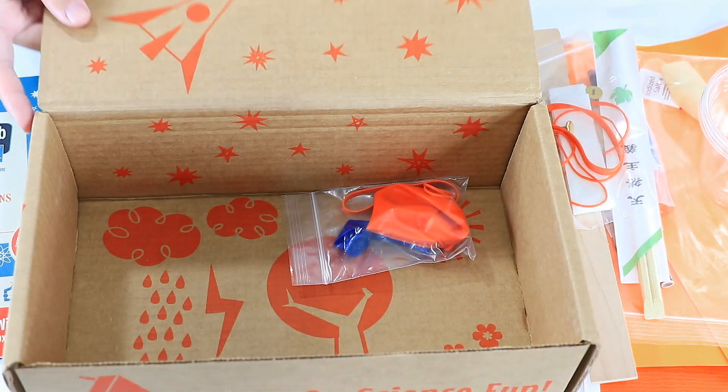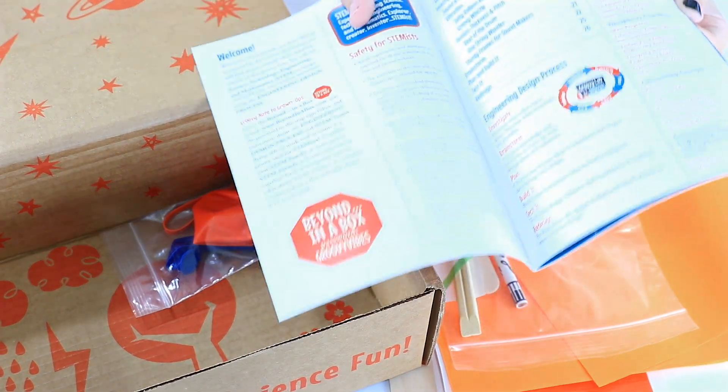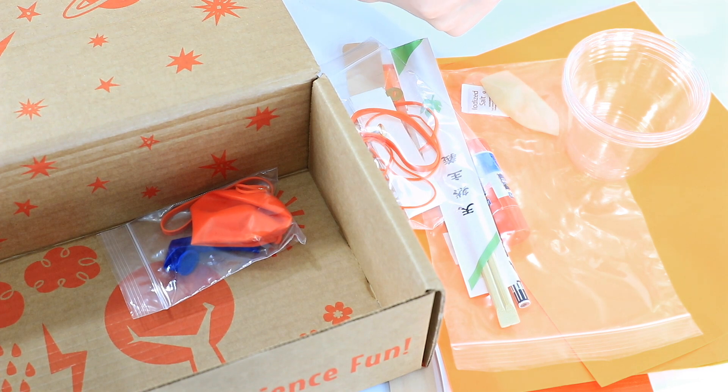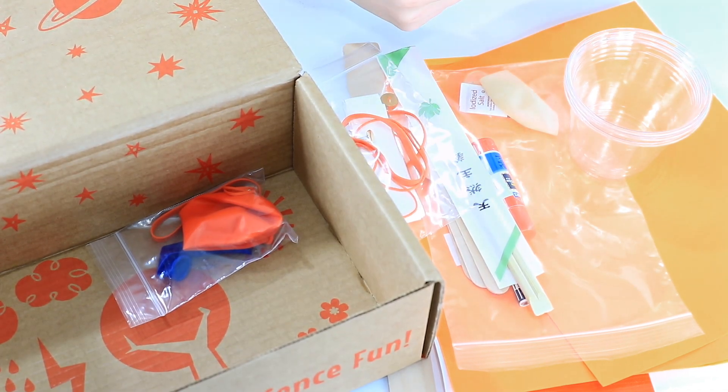And that's everything in this month's box. Loving that all of the necessary materials for your experiments are actually here, right down to the cups and the iodized salt. They really did think of everything. I'm just looking at all of these experiments — all of the experiments in this package have all the stuff you need to do it and then some. So loving that.